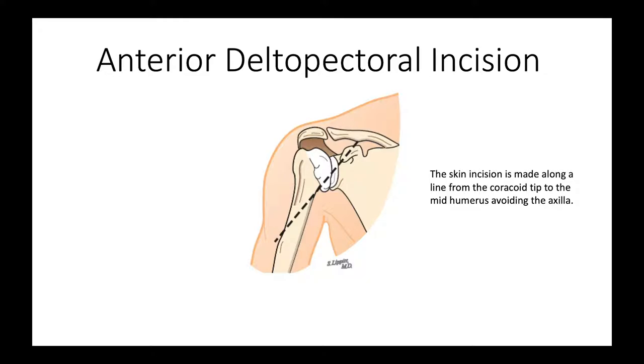Our skin incision is made along a line from the tip of the coracoid to the mid-humerus, avoiding the axilla.